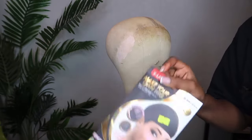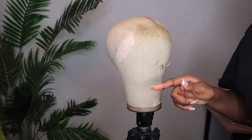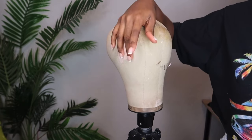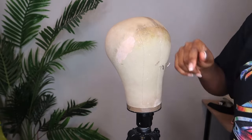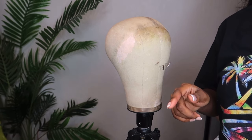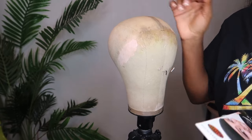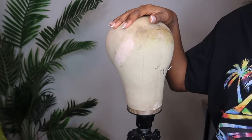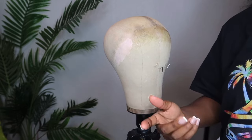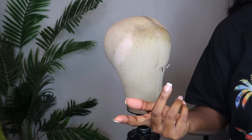I did use the extra-large cap method before and the customer said the wig was a little too loose — it was sitting on their ears. The second time I went ahead and used the regular-size cap and just put it on a 23-inch dome head because that's still the circumference of their head. You don't want the wig to be too small, so that's a tip if you ever run into that problem.